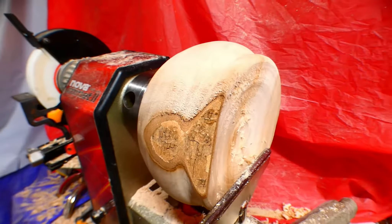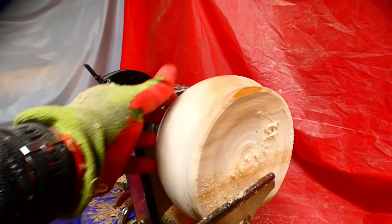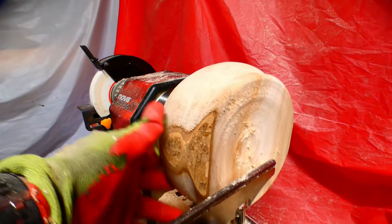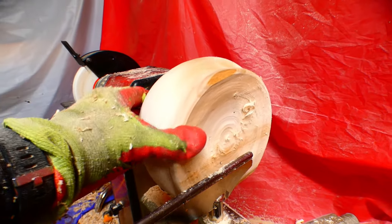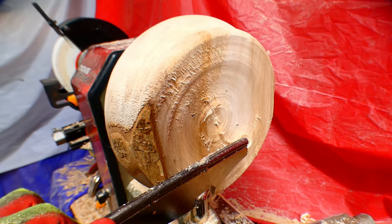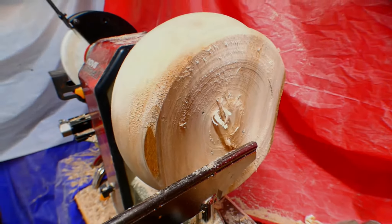Now I have to throw it back up, flip it over, and try it again. I definitely have a different bowl than I had originally anticipated. I got it re-centered and re-formed. I'm getting ready to open this up and let's see what it turns out — hopefully it'll stay on the lathe.